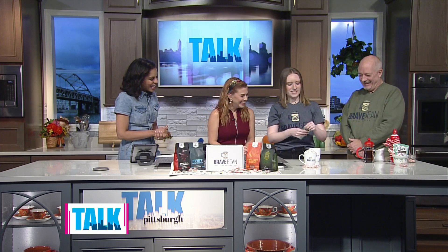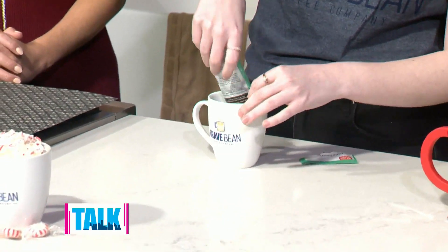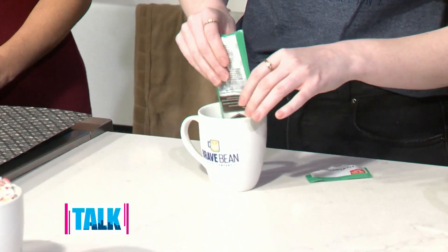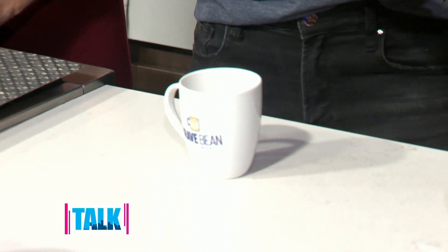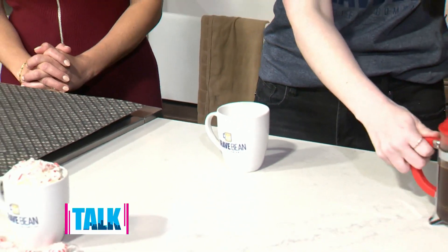This is super easy — you can make it at home. If you want them to make it for you, stop by their Pitcairn cafe or the soon-to-be North Shore cafe opening up really soon. First, you add in some peppermint hot chocolate mix, which you can find at any grocery store. Then add pre-brewed Twilight Tonic coffee.